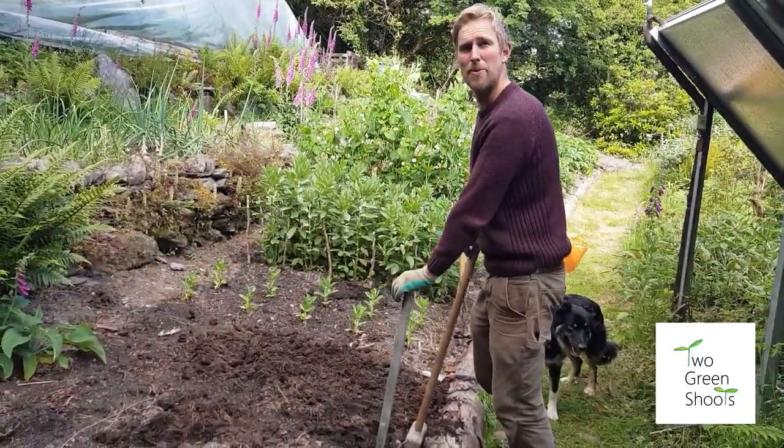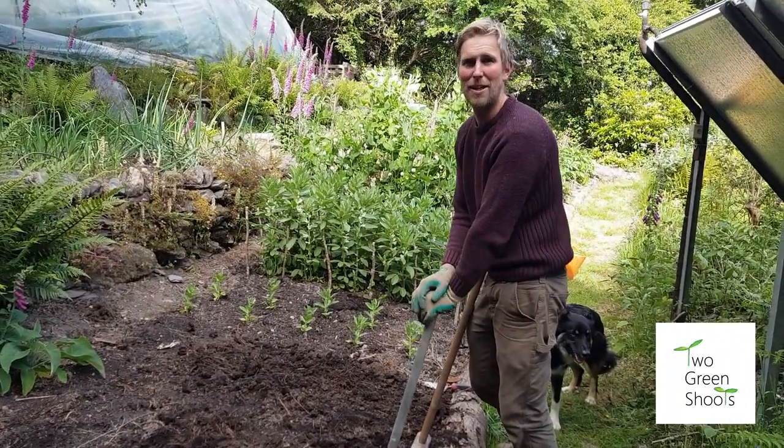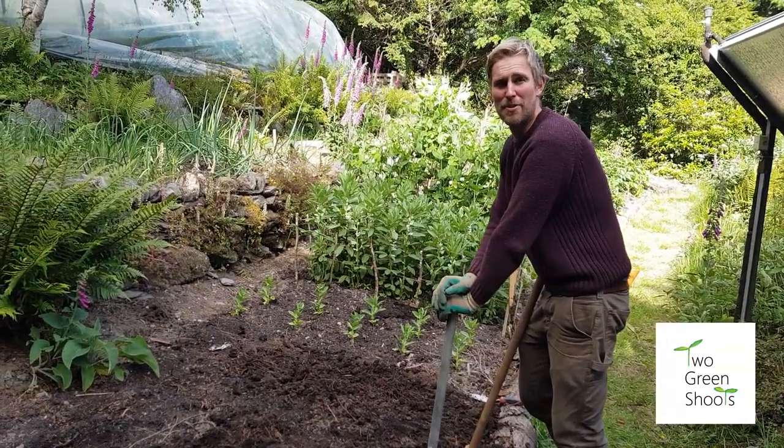Next we're actually building our little bean pole areas. We've got three lots of runner beans and French beans, so we're going to show you just how to do a structure.